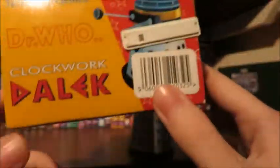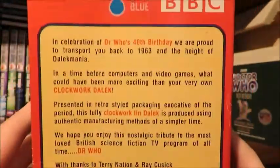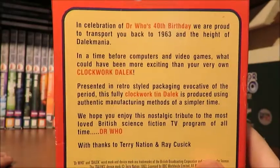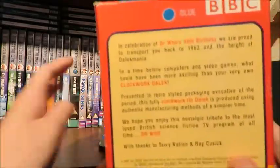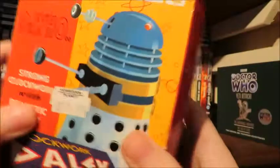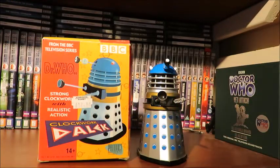We've got 'from the BBC television series Doctor Who' on the box. 'Strong clockwork with realistic action.' There's the nice little Clockwork Dalek logo there, and a mock-up image of the product with a starry background — it does remind me of the Tweenies. Then we've got what somebody paid for it in Forbidden Planet. I didn't actually get this from Forbidden Planet; I paid 21 quid from eBay, and they generally go for about 20 to 40 quid.